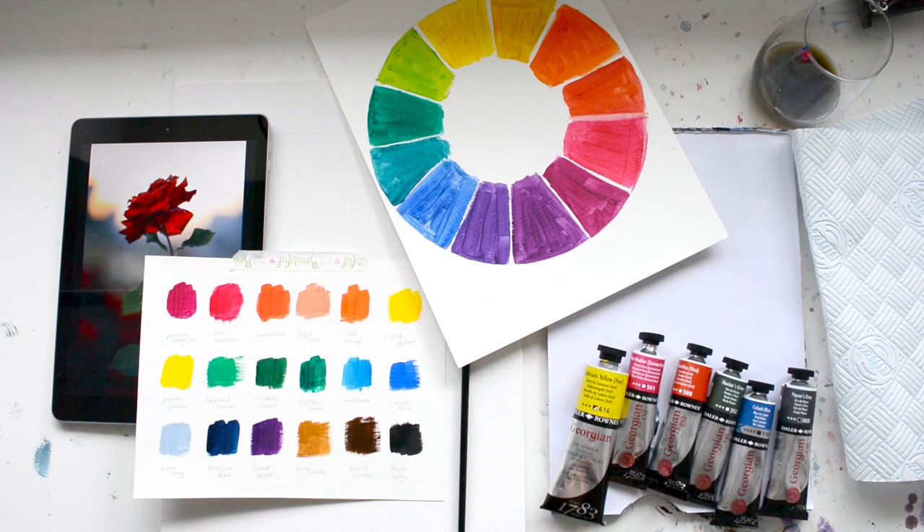Hi everybody and welcome to today's lesson where we're going to be creating a floral painting together. I've got everything I need: my reference photo, my swatch list, my colour wheel, and all the supplies that I need to do my painting.